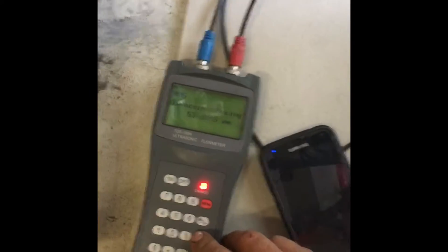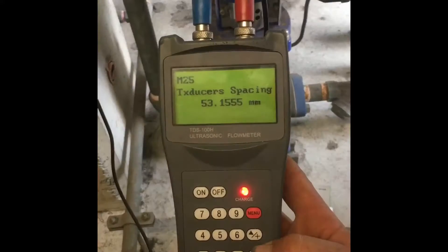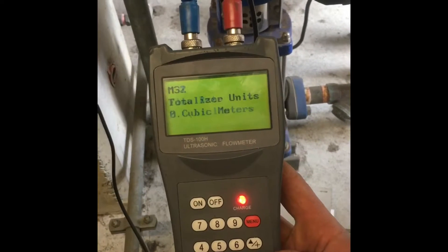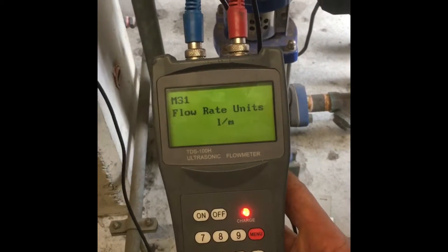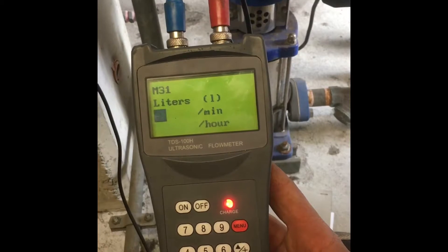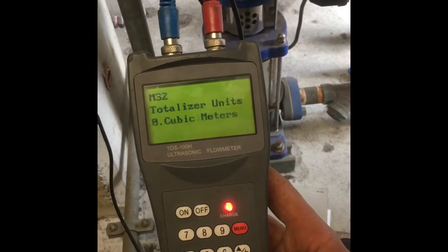Go back to the device and press down multiple times. You can change it from liters per minute to liters per second if you couldn't be bothered changing the setting, just by pressing enter, then liters, then minute.